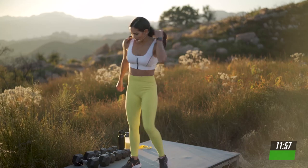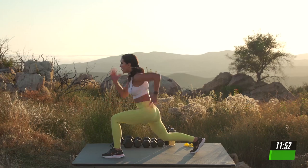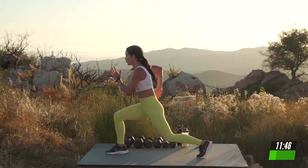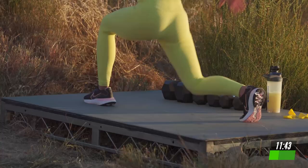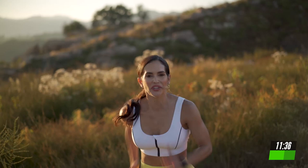Are you ready? Join me in 5, 4, 3, 2. Stay low. Bring those arms fast. Give me 3, 2, and switch. Come on. Bring it in. Shoulders down. And switch. Stay low in that lunge. And switch. I want power. I want energy. And switch. We're here to unleash your inner athlete and your best runner.